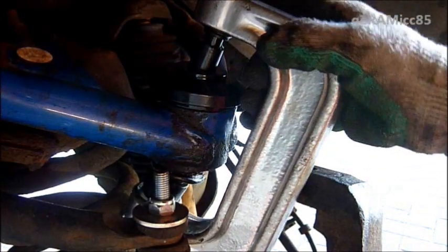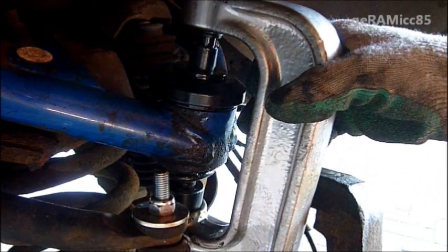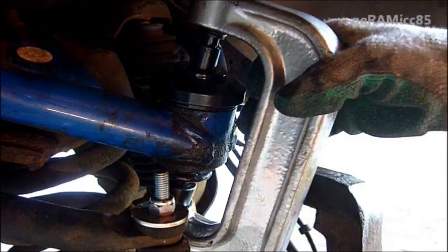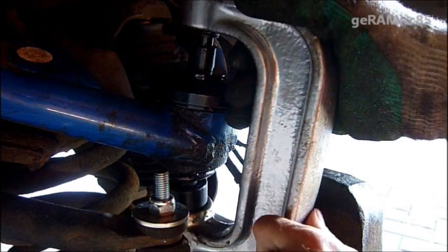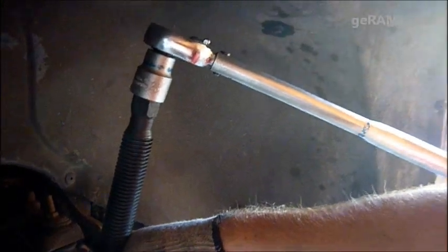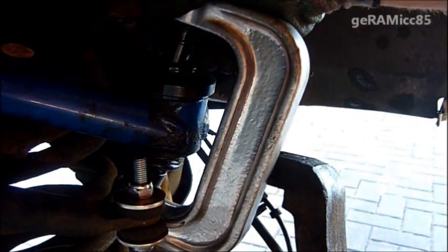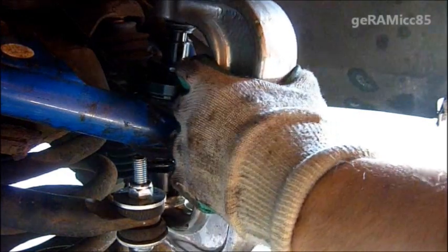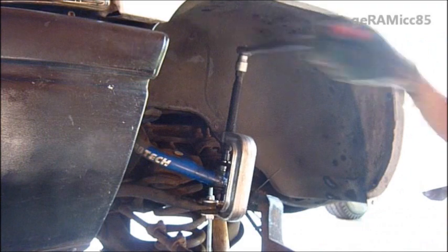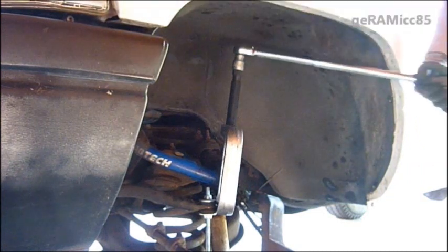I think I found the right setup for taking out the upper ball joint. There are a few different adapter parts in this tool kit that I bought. I'll place one of the adapters up here and another one down here. And now I'm using this long torque wrench to try to press out the old ball joints.